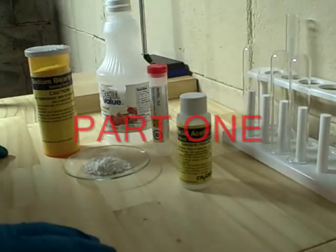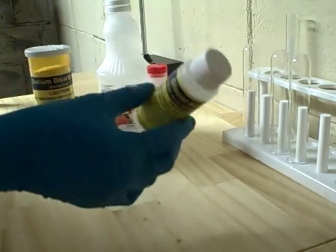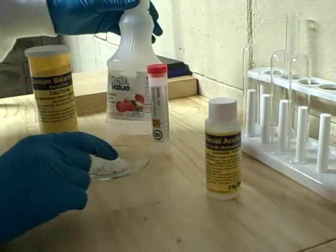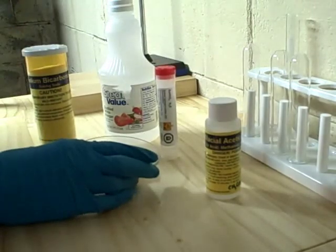Hello everyone, this is Science Hideout, and today I will be showing you how to make glacial acetic acid out of these few common chemicals: vinegar, sodium bicarbonate, sodium bisulfate, and sodium acetate.